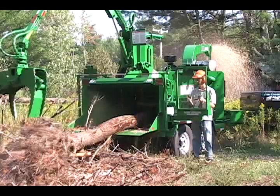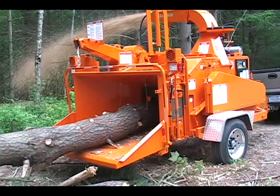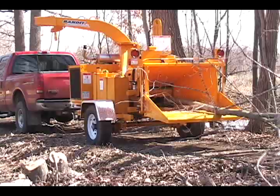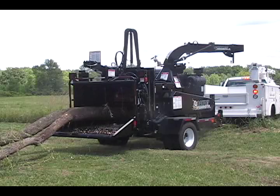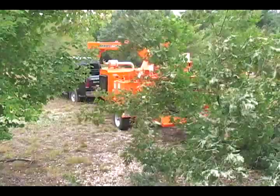Bandit offers many performance enhancing options that you may wish to consider for increasing productivity. Our patented reversing auto feed control system will increase the efficiency of your chipping crew, especially when feeding larger materials or multiple stems. Should the engine lug to the point of stalling, the reversing auto feed control system automatically stops the feed system and reverses the feed wheels, pulling the wood out of the cut. Backing the material out of the cut extends knife life and provides faster engine recovery. As the engine regains full RPMs, the reversing auto feed control system starts the feed system, allowing your operators to gather more material as the material is being chipped.